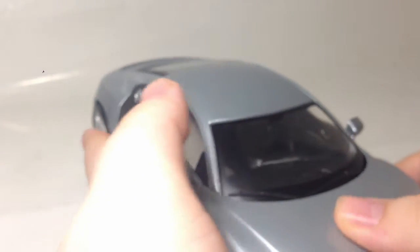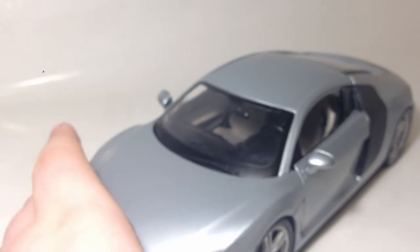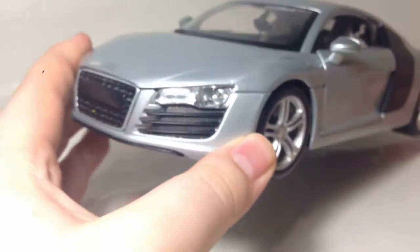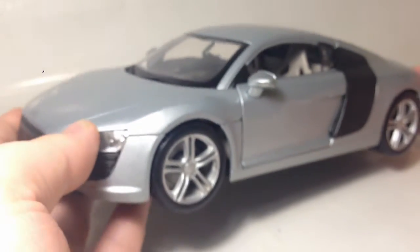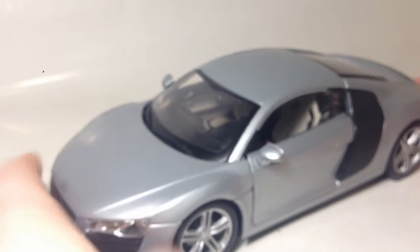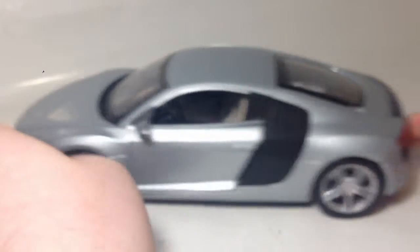It's really light — you can tell that decent model cars are really heavy — but it is die-cast all the way through the body, which some model makers don't do. I've seen some plastic ones and they're really, well, pretty rubbish.